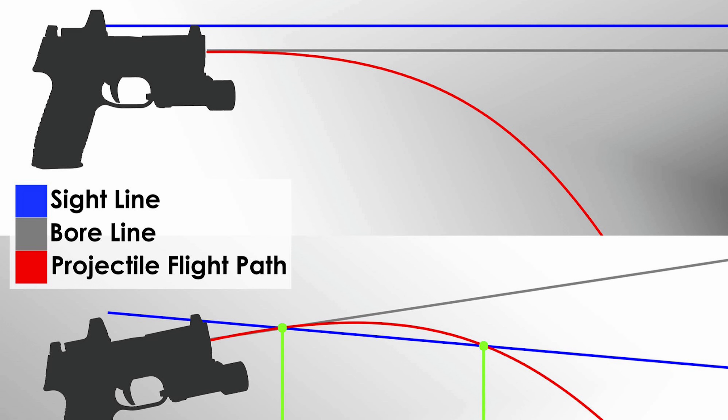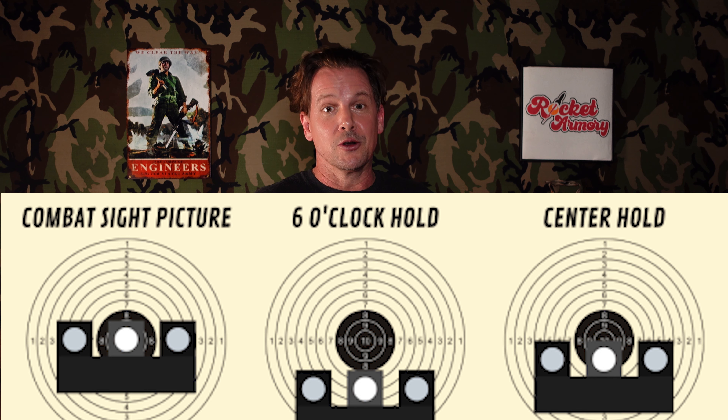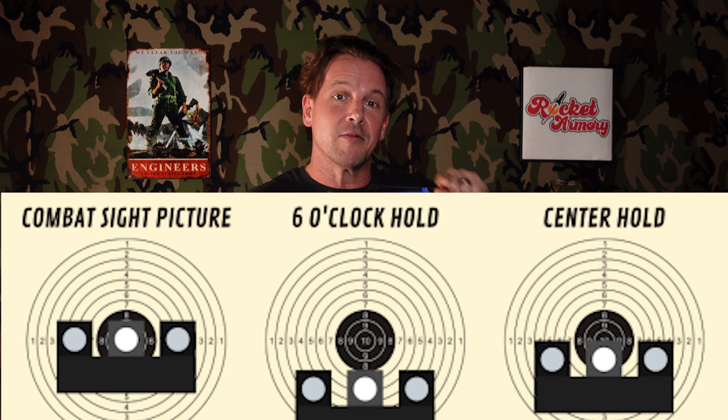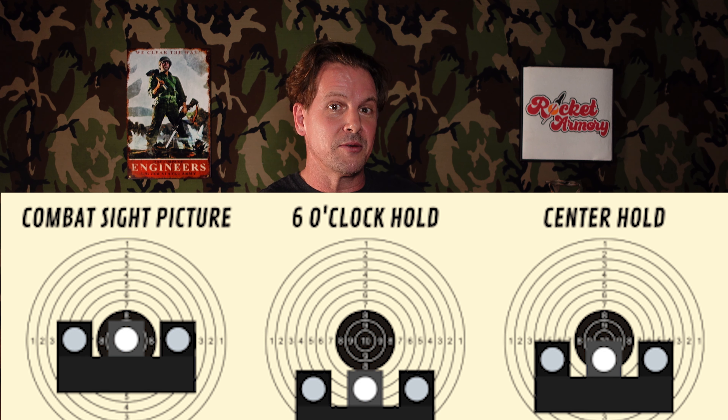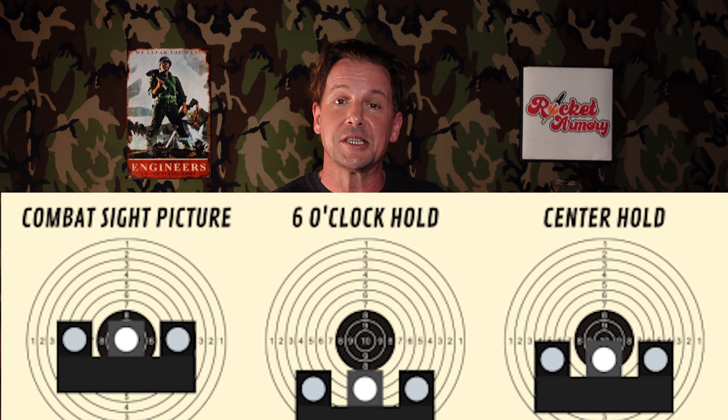Almost every manufacturer — and sometimes different models from the same manufacturer — will have a different zero distance. Different manufacturers also use different sight holds. Sight hold refers to how you position the front sight relative to the target: sometimes the front sight overlays directly over the bullseye; sometimes it's half-and-half, obscuring the bullseye halfway; and sometimes it's all the way underneath in a six o'clock or lollipop hold.